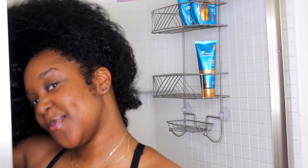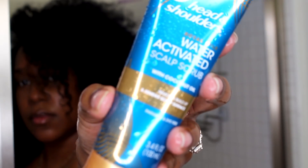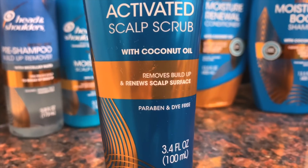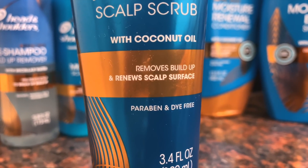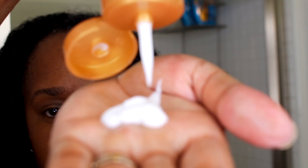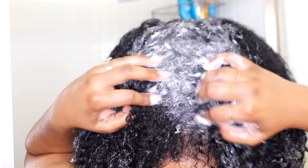And if that wasn't enough, you can move on to the shower. This is one of my favorite products — this is the water-activated scalp scrub with coconut oil. It also removes build-up but it's going to renew your scalp's surface. It's infused with non-stripping cleansers and renewing hydrators. The formula draws out impurities and draws in hydration to improve your scalp's condition as you wash.